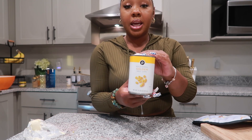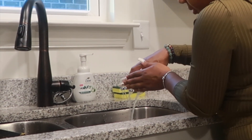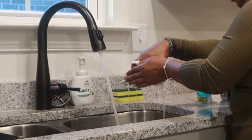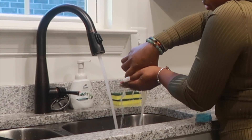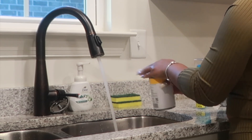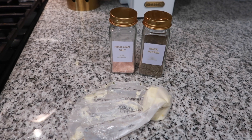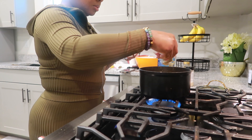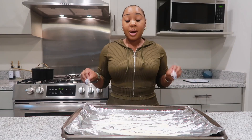I'm using a regular can of kernel corn. I'm going to go ahead and wash it, and this is what I'll be using to season the corn.